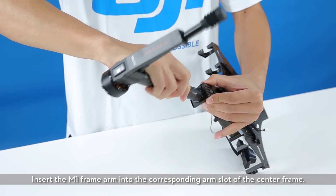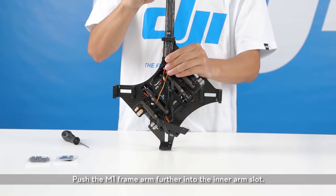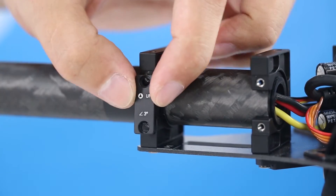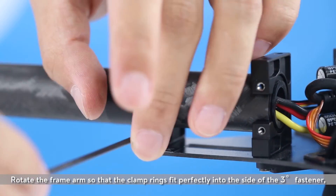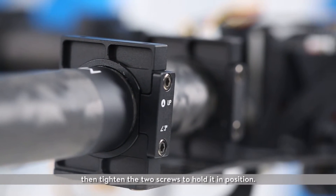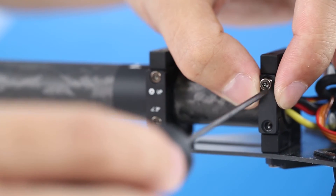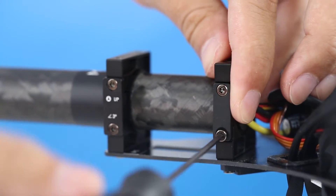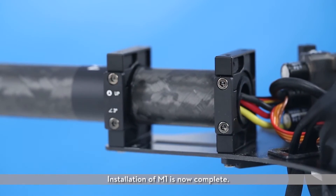Insert the M1 frame arm into the corresponding arm slot of the center frame. Push the M1 frame arm further into the inner arm slot. Attach the 3 degree fastener onto the outer arm slot of the center frame. Rotate the frame arm so that the clamp rings fit perfectly into the side of the 3 degree fastener, then tighten the two screws to hold it in position. Tighten the screws of the inner curved fastener. Installation of M1 is now complete.